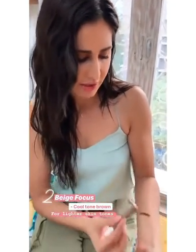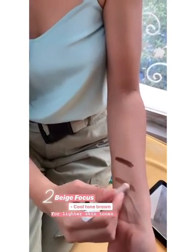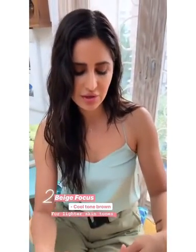The second one is Beige Focus — this is the lightest one we have. This is really nice for using the stick as a bronzer, so just a little on your forehead, a little on your cheekbones, a little on your chin.